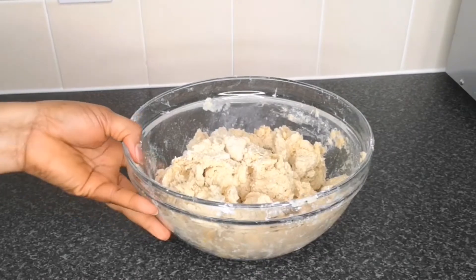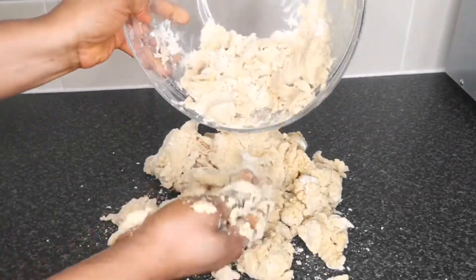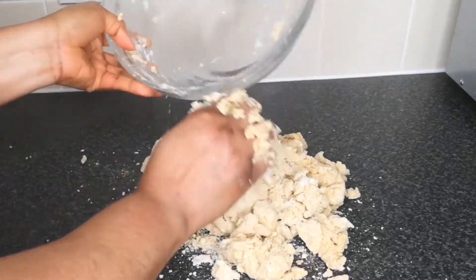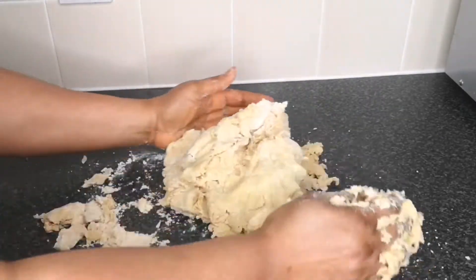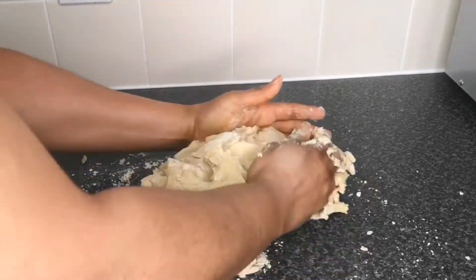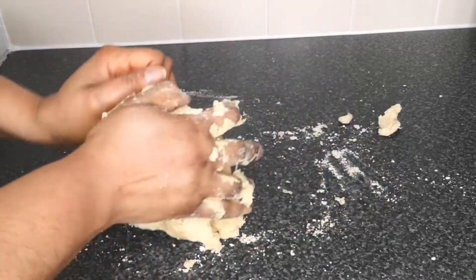After mixing the dough in the bowl for about five minutes, transfer it to a clean surface and start kneading. Knead your dough for at least four to five minutes. Please do not over-knead your dough — if you do it's going to become stretchy, and we're going for that flaky texture. Four to five minutes is enough; use a timer if possible.